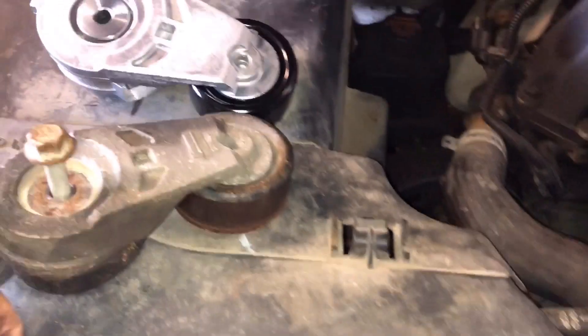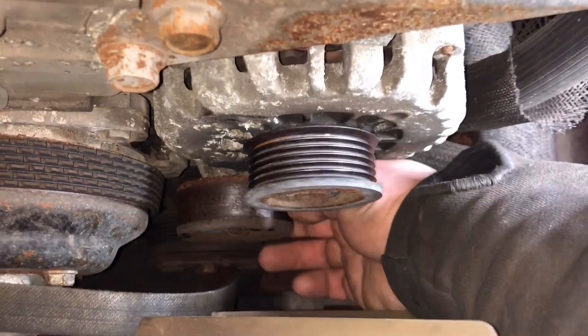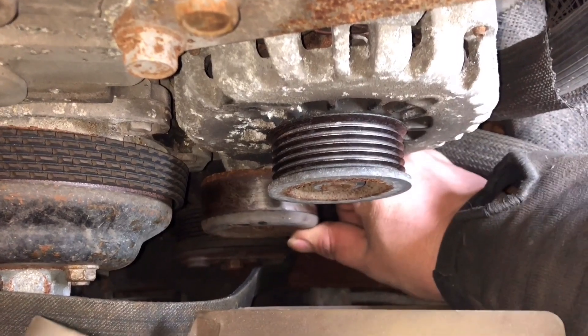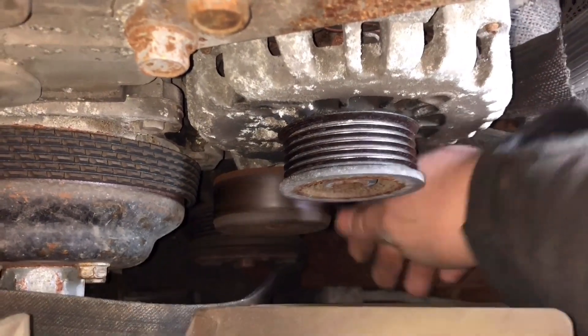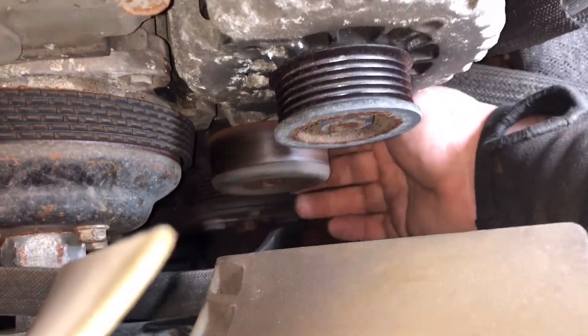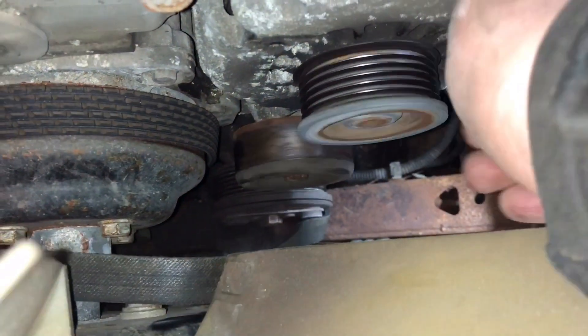We got our old bad tensioner out. While the belt's off, we want to check the rest of these pulleys, especially the idler — it's making a little noise while it's spinning. It doesn't seem to have any play in it, but the bearing might be going out one of these days. There's also a little squeak on the alternator.